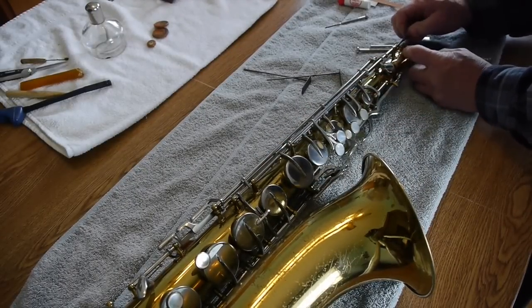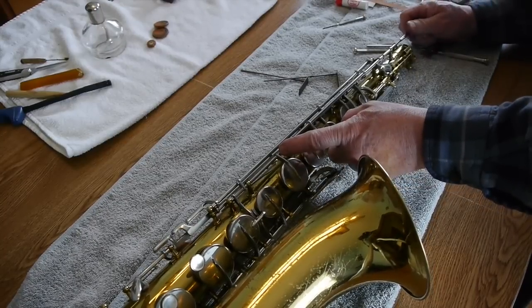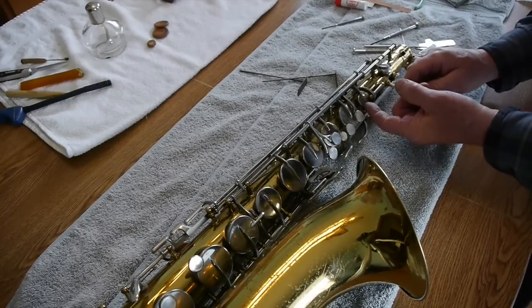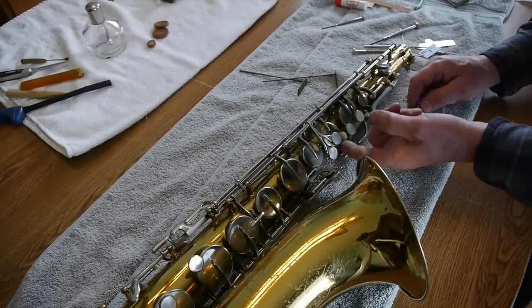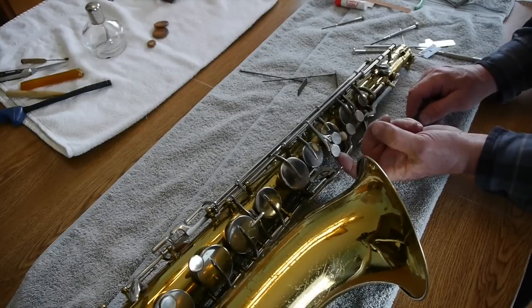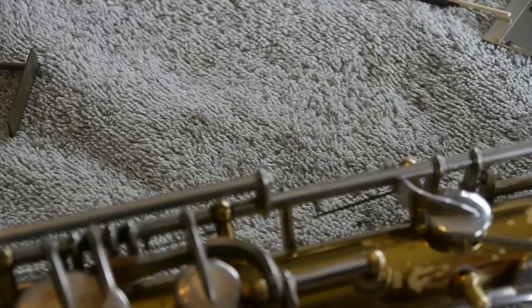Once we get that rod down so we can screw it in, the next step is to hook up all the springs. Now we can screw that rod in. You tighten it all the way down until it's tight and then back it off just a little bit. I'm checking to make sure all the keys are moving freely — the springs aren't hooked up yet so they just flop back and forth.